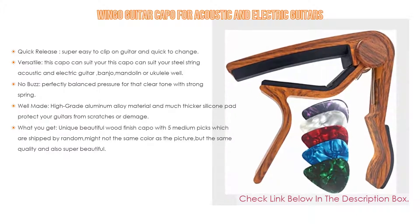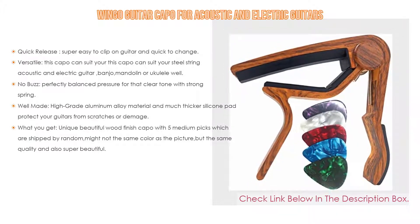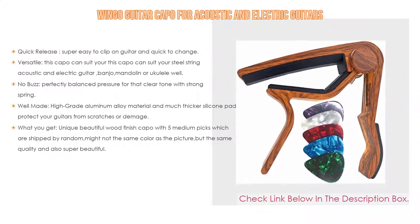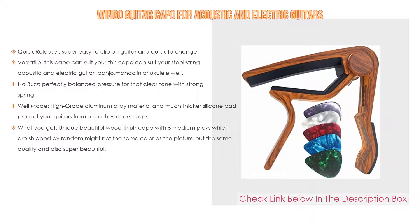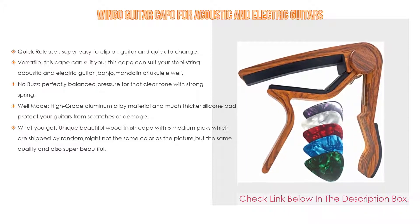In addition, with versatile design, this capo can suit your steel string acoustic and electric guitar, banjo, mandolin, or ukulele well. Also no buzz — perfectly balanced pressure for that clear tone with strong spring. Well-made: high-grade aluminum alloy material and a much thicker silicone pad protect your guitars from scratches or damage.